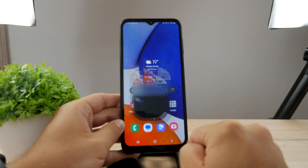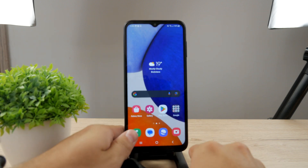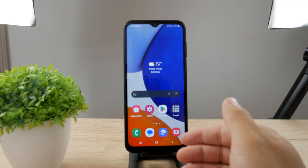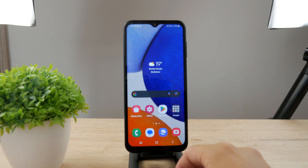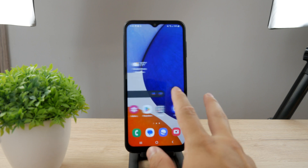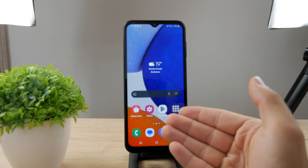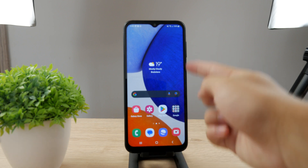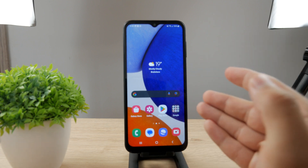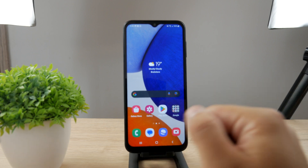That's how you can take a screenshot on a Samsung device, especially on this one, but it works with basically every single Samsung device. There are some shortcuts you can use, and you can even use the voice assistant to take a screenshot, but that's not very practical. The most practical way is to use the side button alongside the volume down button — tap them at the same time, take a screenshot, perhaps edit it, and it saves in the gallery.